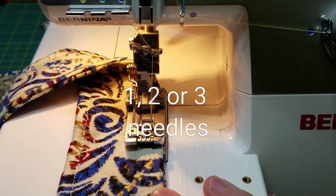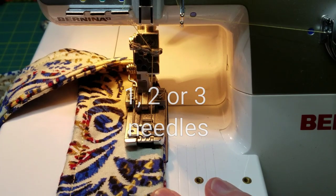Bye for now. This is Shelly with Sew Shelly Quilts. Be sure and subscribe. Appreciate it. Bye.